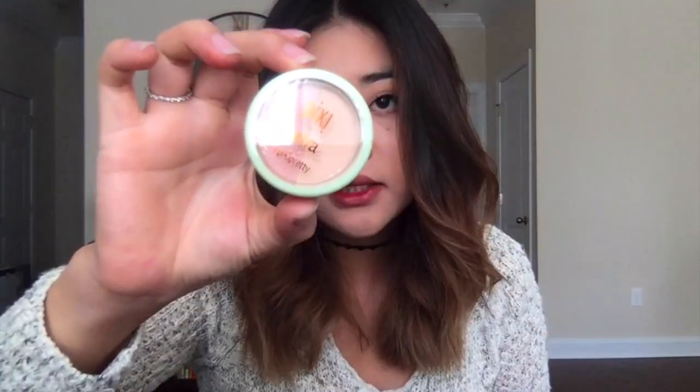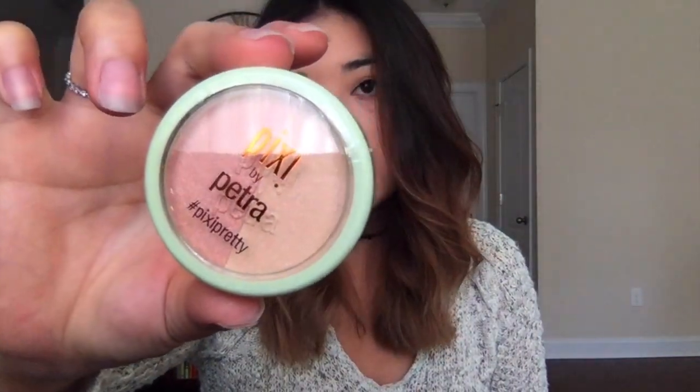Then there's this Pixi Beauty Blush Duo in Peach Honey. This is full size, so that's nice. It looks like the packaging is not the best because the product is actually moving inside — I don't know if you guys can hear it. I don't know if the packaging is the best, but I'm excited to try this nonetheless. Let's go ahead and open it so I can swatch it. It's actually pretty secure; it doesn't fall out, it just moves around.